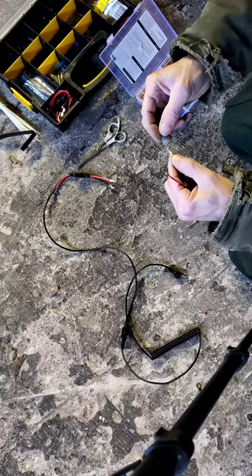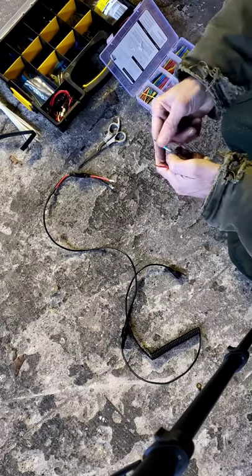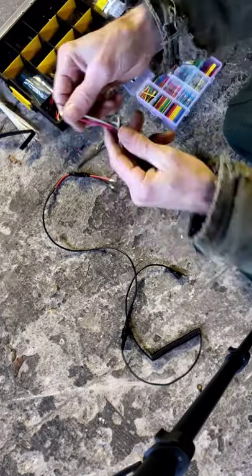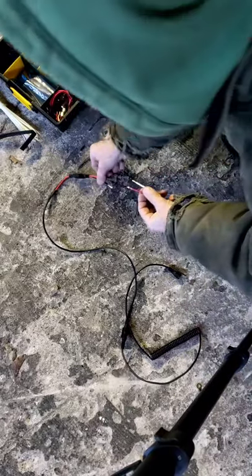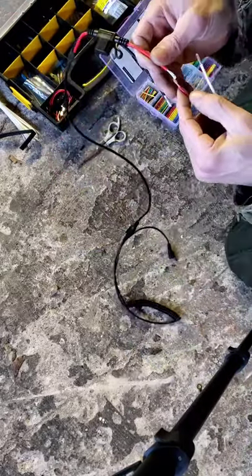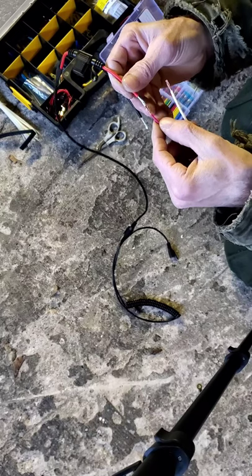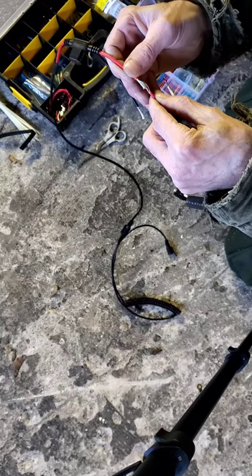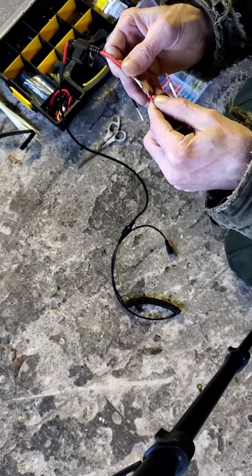Slide the solder ends right down on there — we'll go red to red. Most of the time you twist your wires, but actually leave them loose and kind of stab them inside one another instead of twisting.